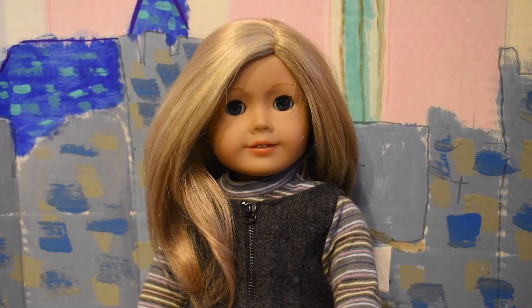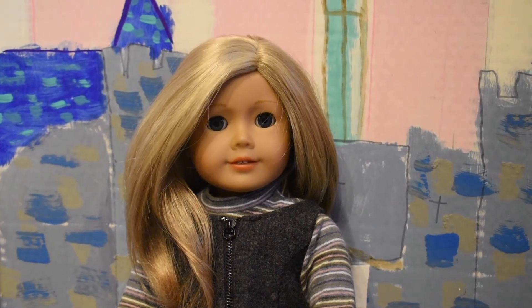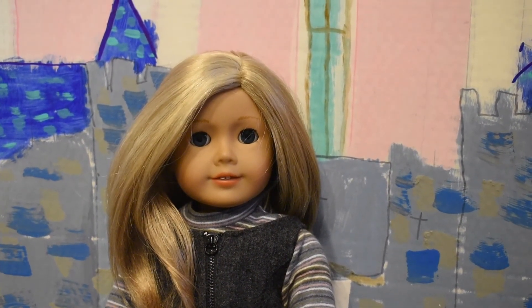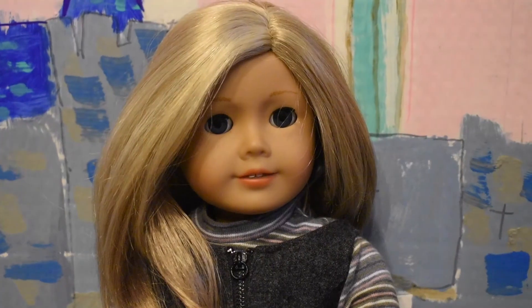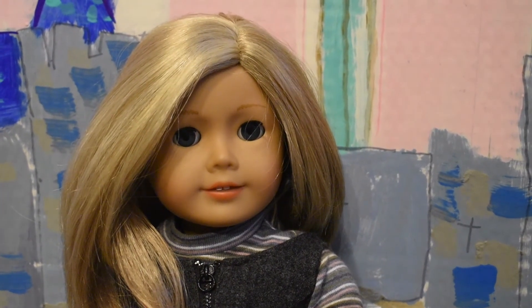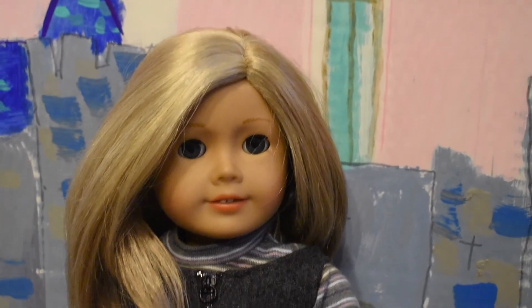I don't really need to fix her up or anything because she's already in pretty good condition. Her original wig is a little dry though because my sister put some product in her hair, and it's always been dry ever since. I'm a little nervous because this is my first attempt at removing a doll wig.